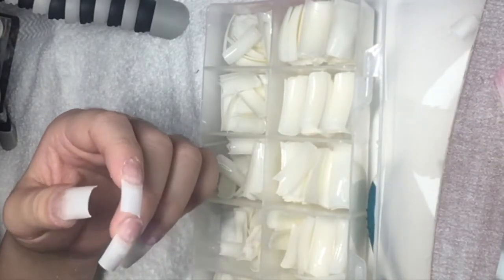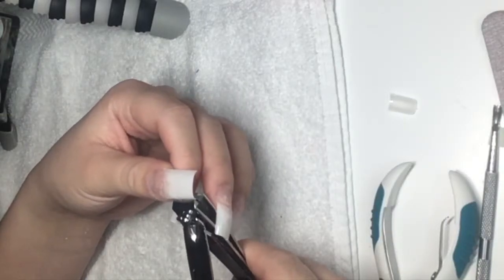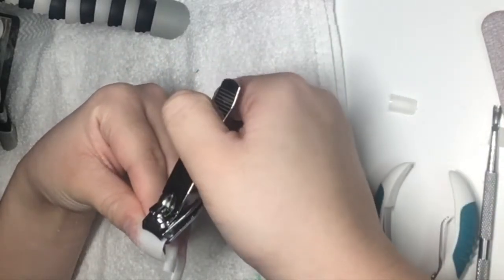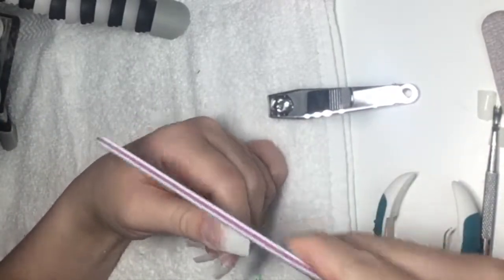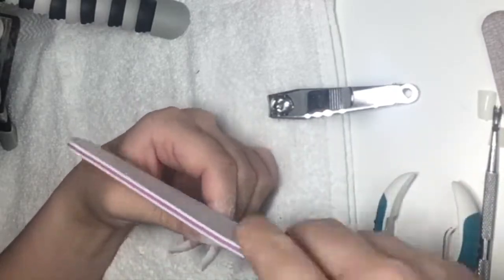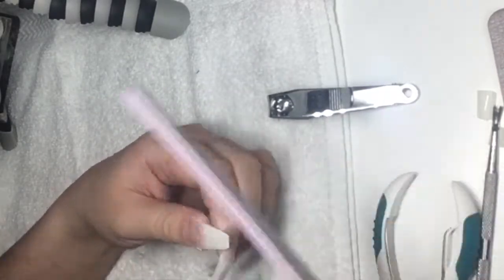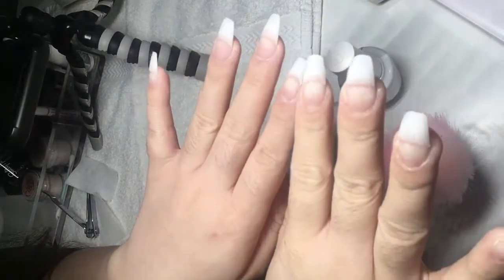After that I am just gonna use the file and a nail clipper to shape my nails. I usually use the nail clipper to cut off the sides because I usually want a coffin shape, and sometimes I do a round shape depending on my preference. After using the nail clipper I am now using the file to smooth out the edges and try to make it not as pointy. And that's how I shape my tips — here are my nails all filed and shaped.